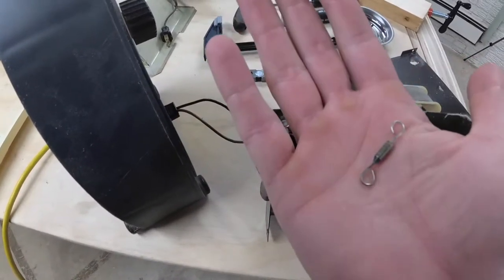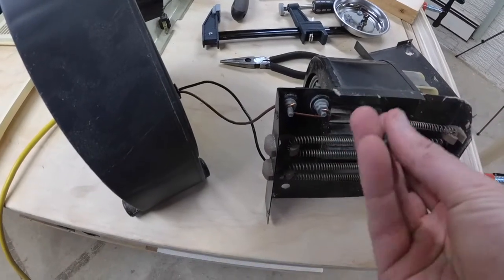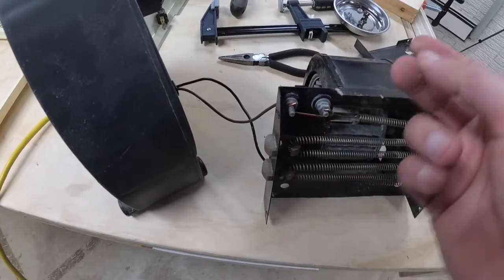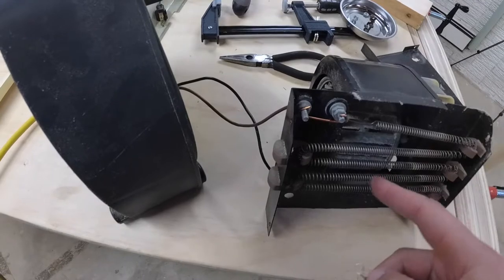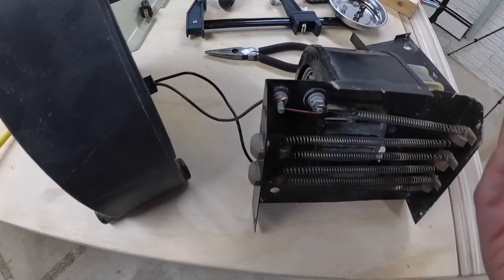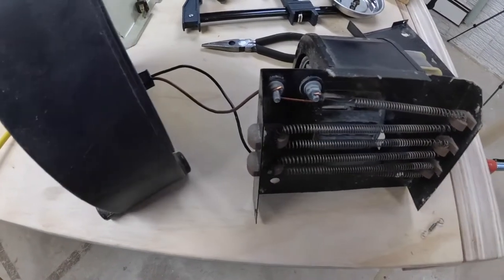So I took the part off and posted it online to a chat room, and someone said it's probably a fuse — so that it protects in case the blower and fan stops working and it gets too hot, it blows the fuse so you don't start a fire. Which makes sense. So you can just put a wire in there temporarily to test it out.